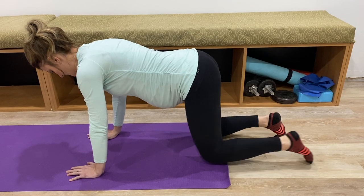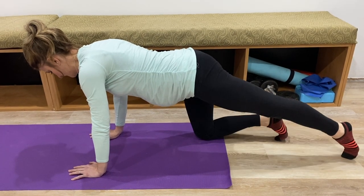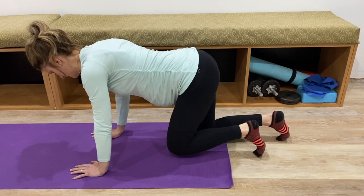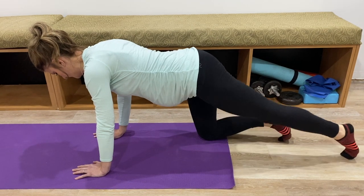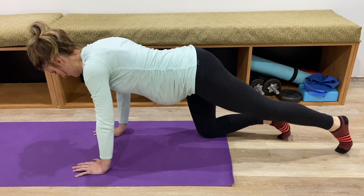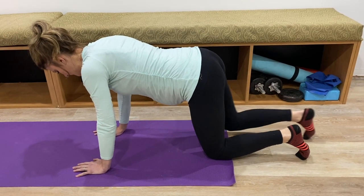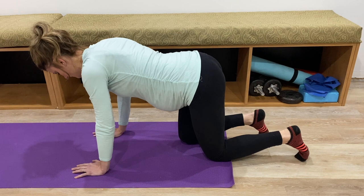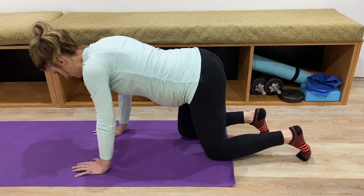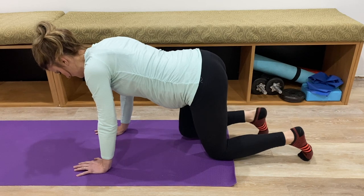From a hands-and-knees position, prepare to extend your leg by first exhaling and drawing in your belly muscles. You can inhale and reset while your leg is drawn in, then exhale, tighten, and extend. While inhaling, think about relaxing your pelvic floor and belly muscles. When you exhale, think about drawing in your belly muscles, drawing in your pelvic floor muscles, and extending your leg. Reset — inhale — exhale, tighten pelvic floor and belly, extend leg. Do the exercise on both legs, taking as much time as you need to reset between each extension.